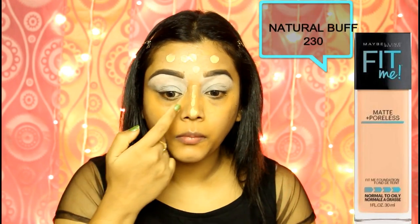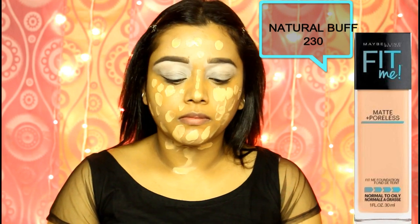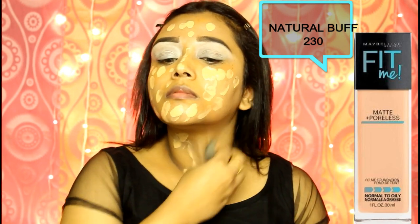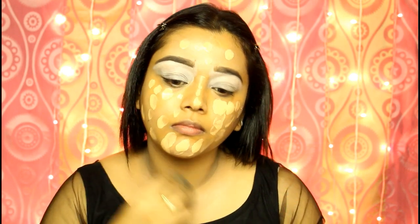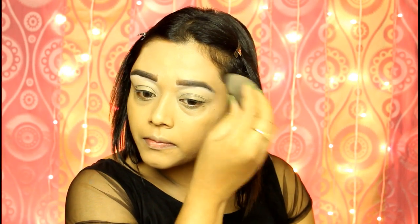For the foundation, I am using the Maybelline Fit Me Foundation in shade 230. I will apply the foundation all over my face in dots using my fingertip and then use a damp beauty blender to blend it out — this beauty blender is from Makeup Revolution. This is such a popular foundation; it is pocket friendly, gives decent coverage, is great for all skin types, and has a wide range of shades for every complexion.